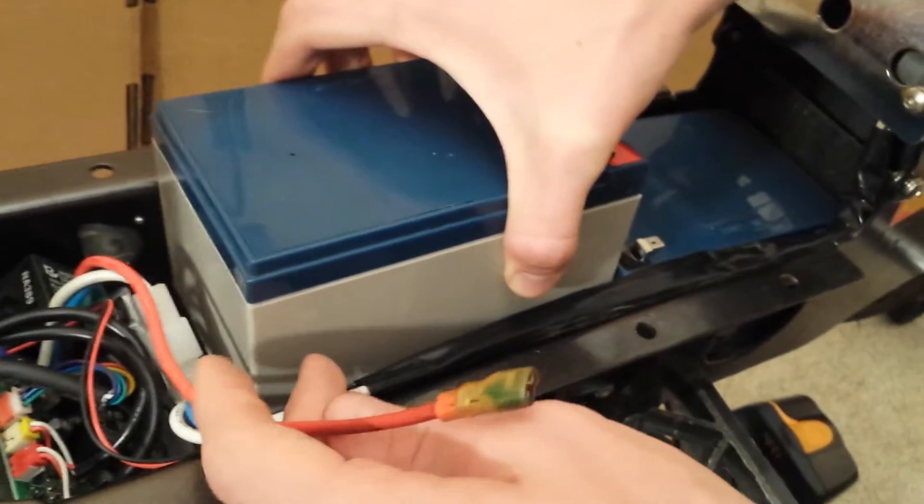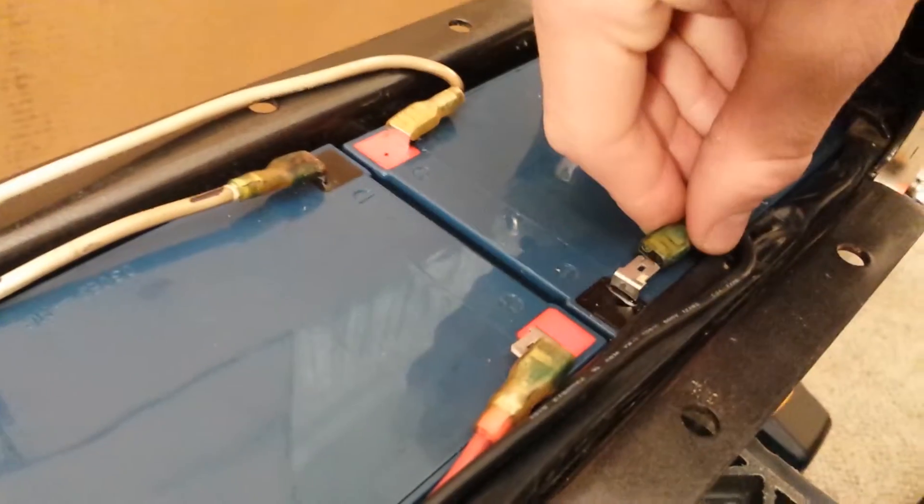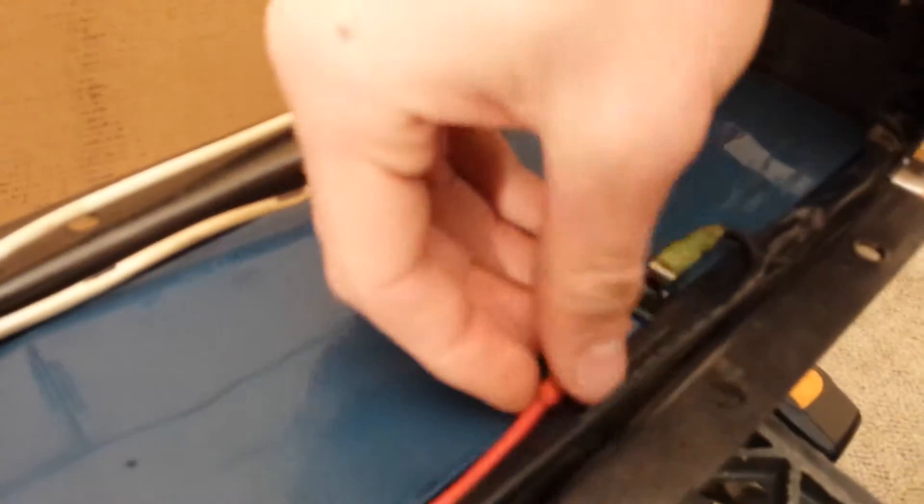Install new batteries into the scooter bay. Reattach battery cables to the positive and negative terminals. Perform a startup test on the new batteries.